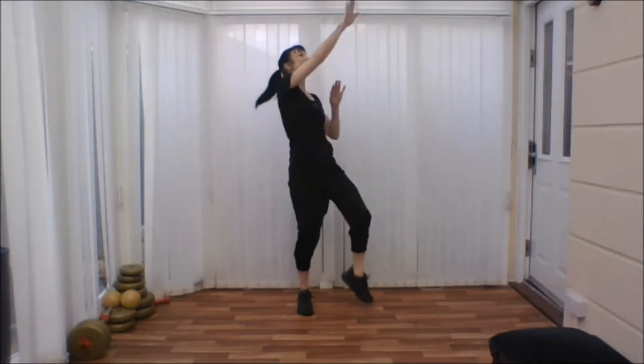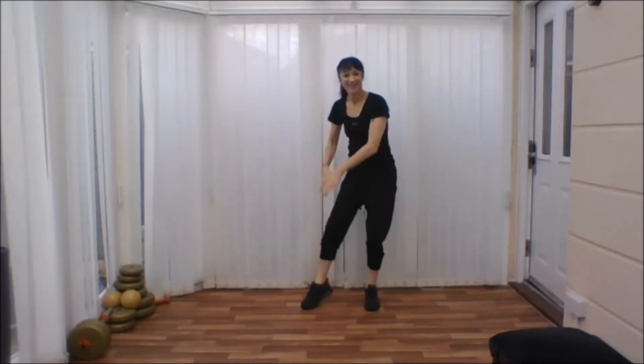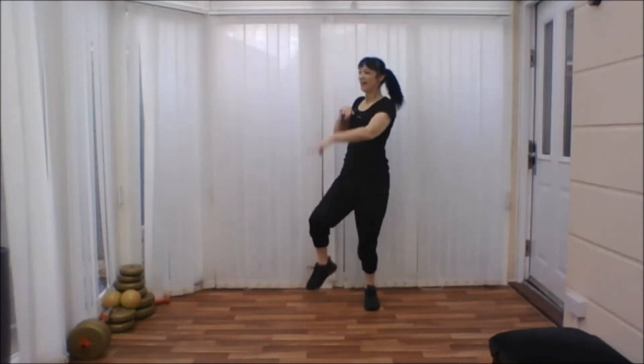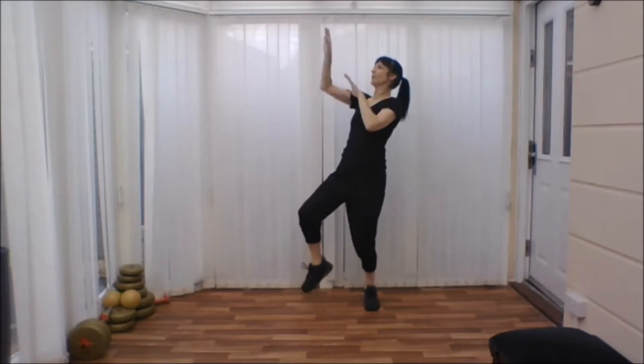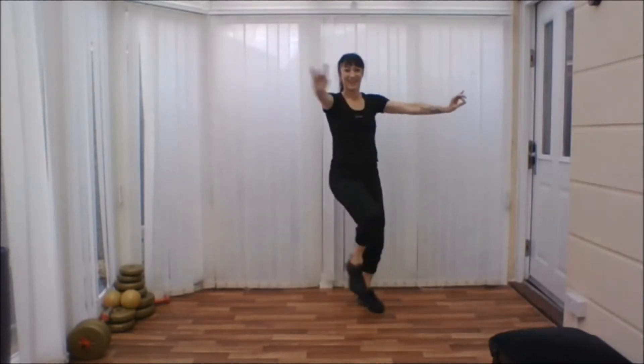And down. We've got one more this time. Now we change. Up. Good. Up. And down. Take your arms up and down. Take the leg across and sit down. Excellent!